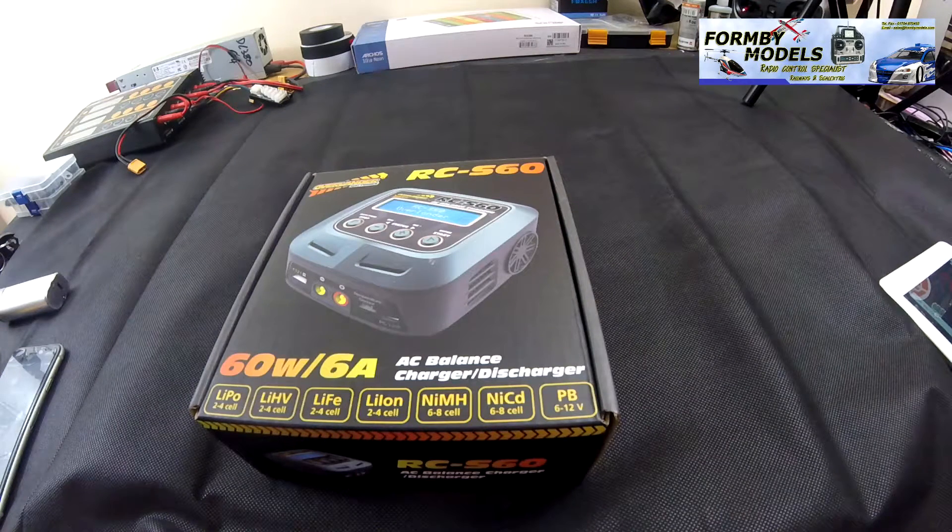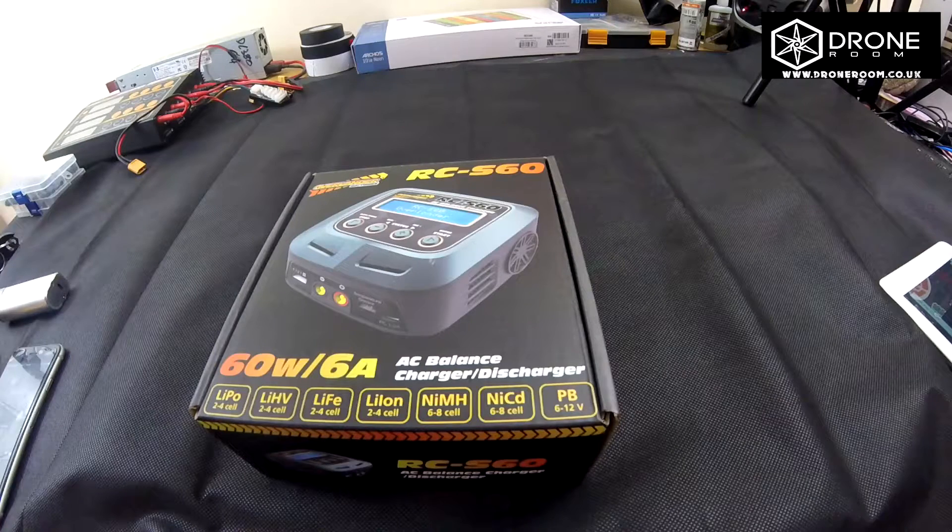Hey guys, welcome to another Drone Nation video. I hope you're all doing well. Today we are doing a little bit of a review on the Overlander RCS60.